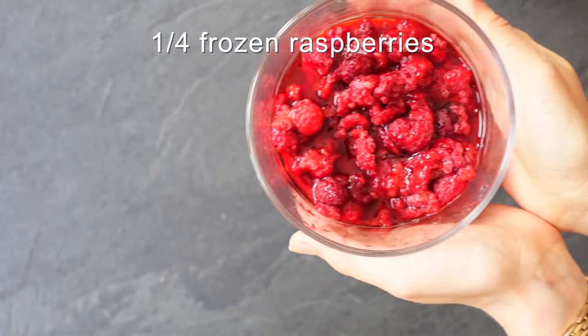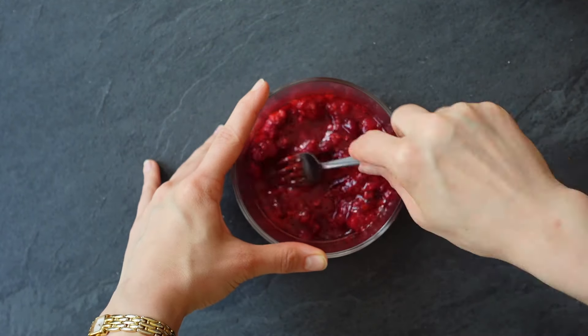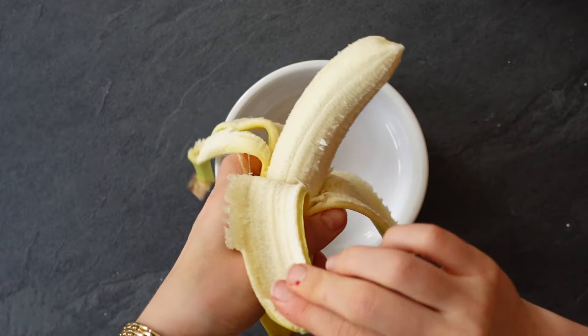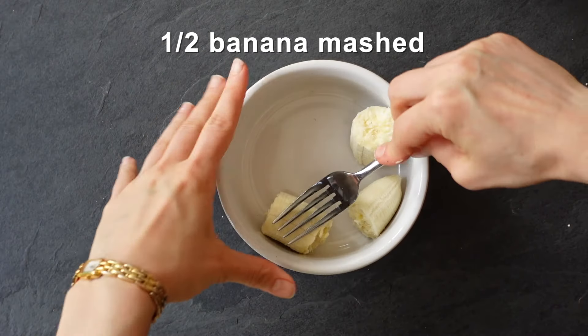We're going to start out by microwaving a few frozen raspberries — this is going to help us make our jam. If you don't have frozen raspberries, you can just use jam. You can use any berry you want, just make it your own. Then in an oven-safe container, mash half a banana. You can also make a double batch if you want by doubling all the ingredients.